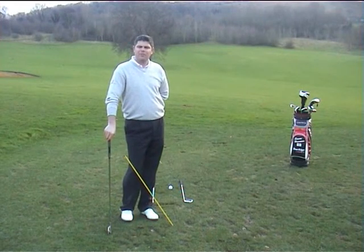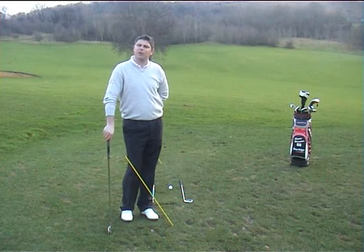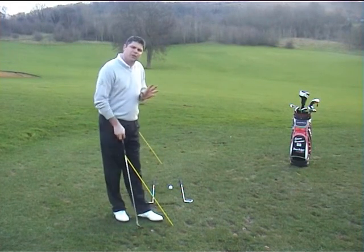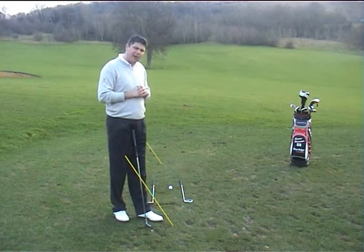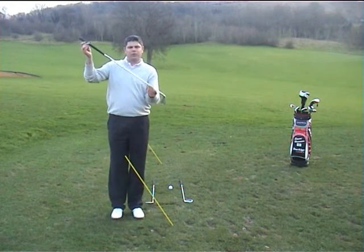Hi, I'm Simon Harrison, head professional at Lillibrook Golf Club in Cheltenham. Welcome to another in the series of my golf tubes. Today we're going to talk about the importance of the setting of the shaft and the plane of the shaft. The plane is the angle at which the golf swing is set on.